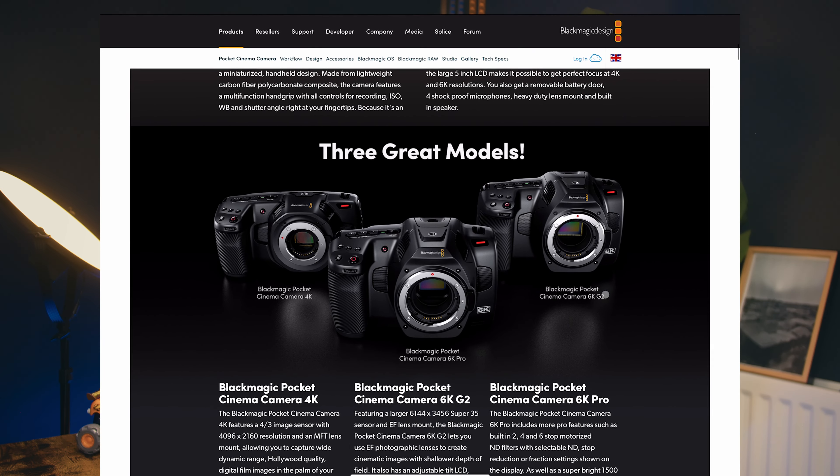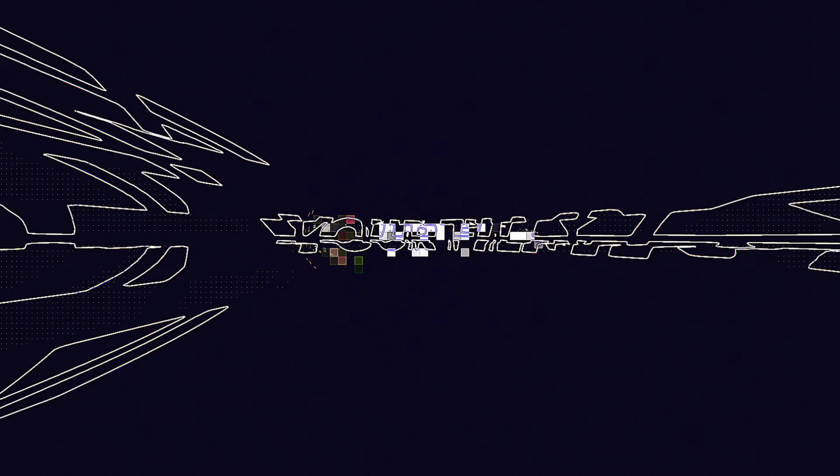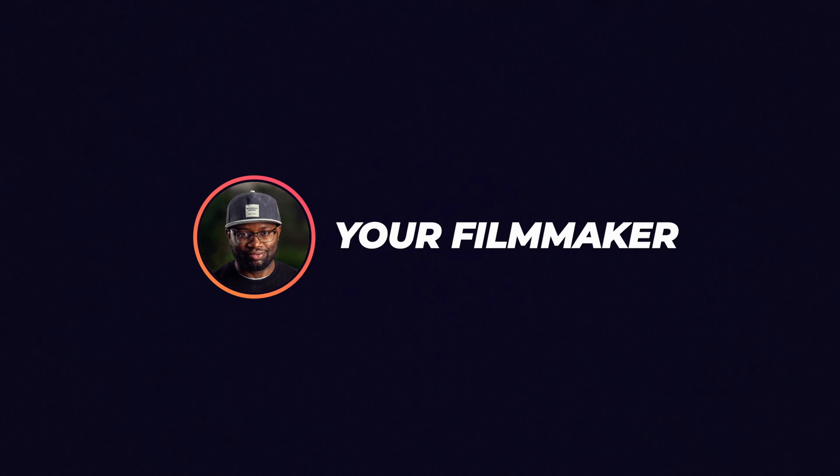If you found this video helpful, I encourage you to like and subscribe to this channel for more informative content. Thanks for watching.